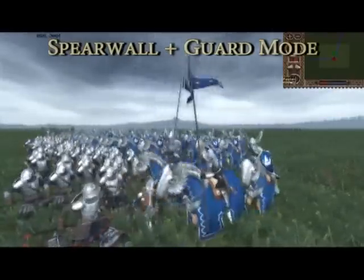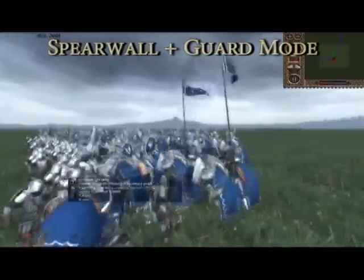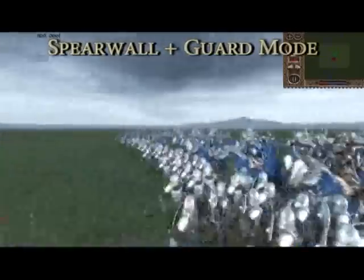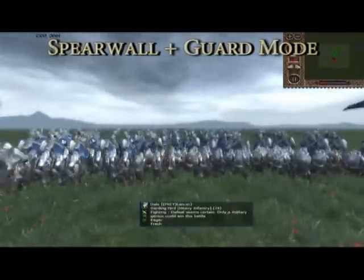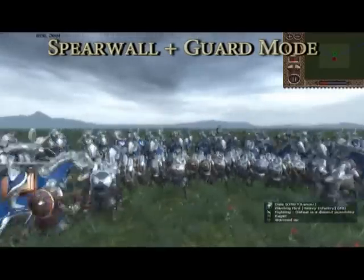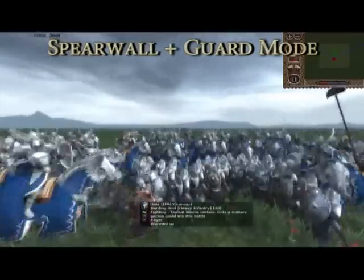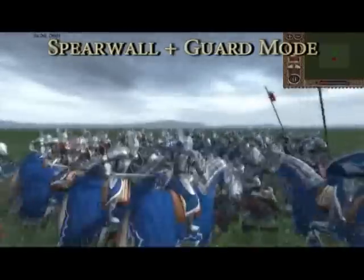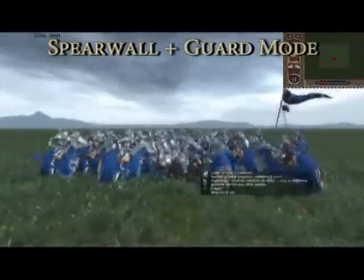There is much contention surrounding the use of spear wall and guard mode with regards to halberd units. By the end of this video, hopefully this will have been cleared up. We'll be testing a unit of Barting Herd against a unit of swan knights. First up is a combination of both spear wall and guard mode activated. This is what some consider to be the ideal defensive setup, particularly versus cavalry.